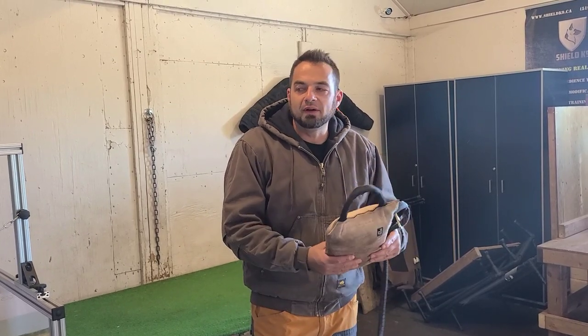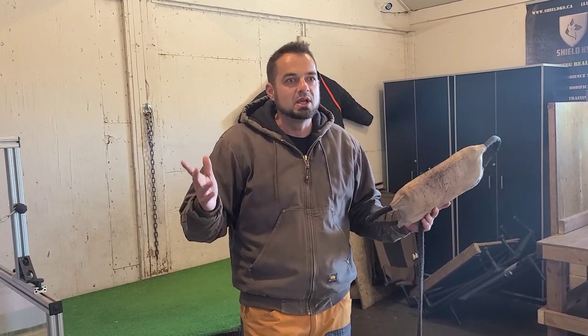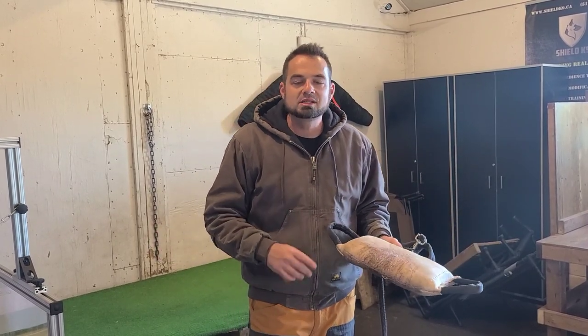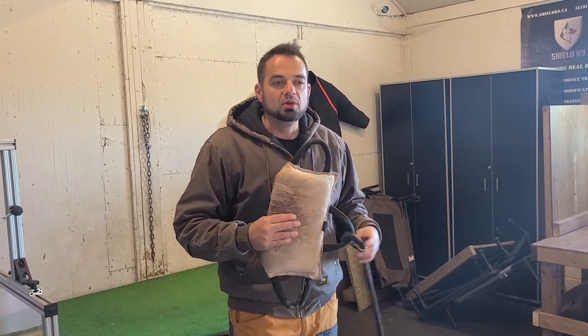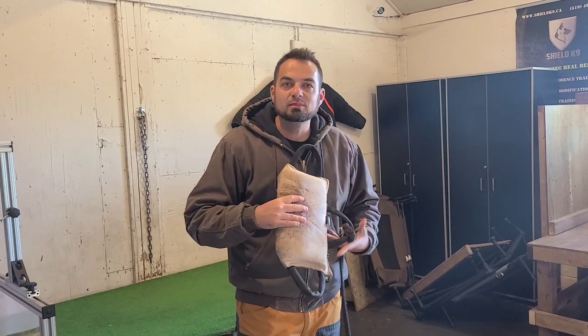Especially with amateurs — and listen, I did it as well when I was first starting — what they do is they don't build the correct foundation. They're in such a big hurry to get to the sleeve because for them the sleeve has such big significance. Like, 'Oh, he's on a sleeve, now he's a real protection dog.' I see so many dogs bite like utter crap on a sleeve, and I have to take them off the sleeve and go back to foundation. Right now, I want to build the correct commitment, the correct grip strength, and the correct bite mechanics.